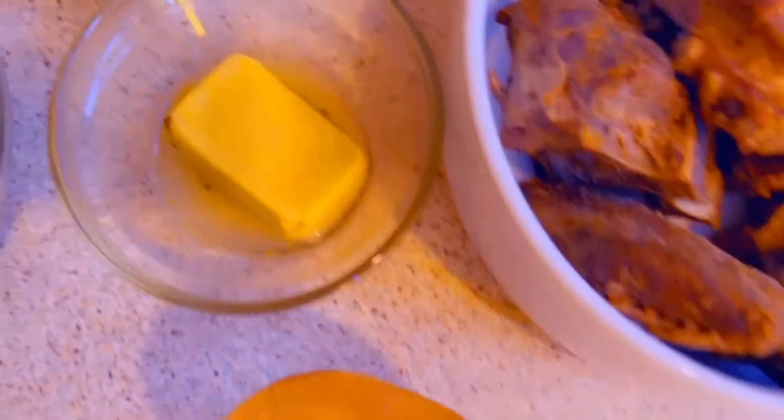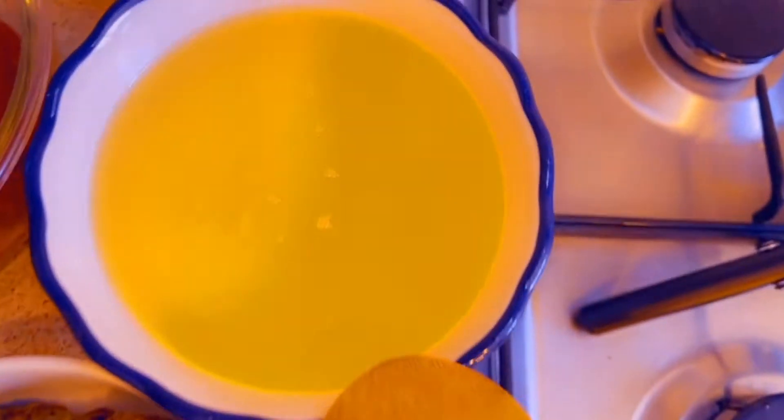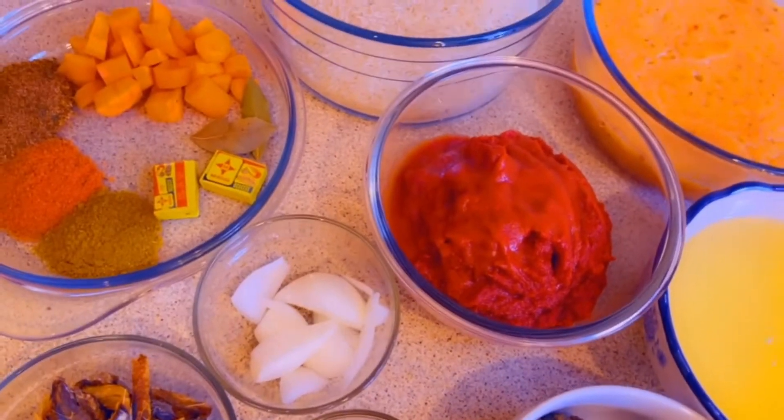Onion, ginger and garlic crush, my smoked fish, my goat meat, and my vegetable oil — you can use any vegetable oil of your choice. So this is the ingredients you need for a delicious jollof rice.